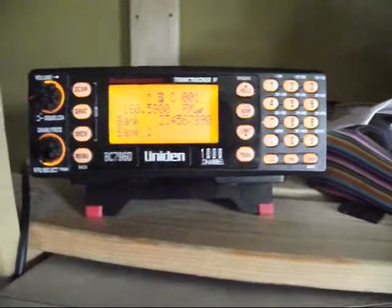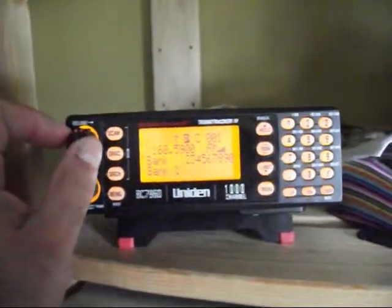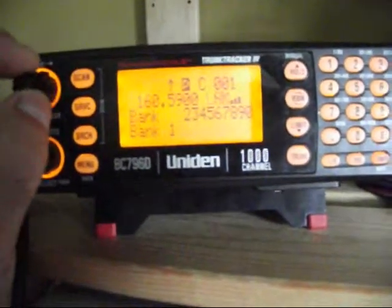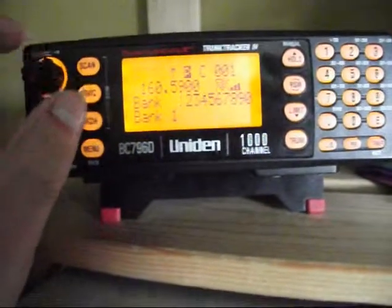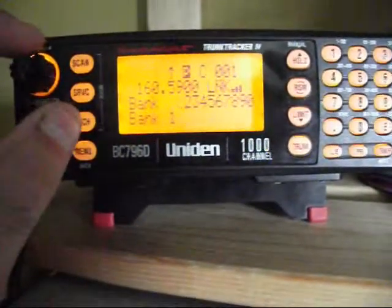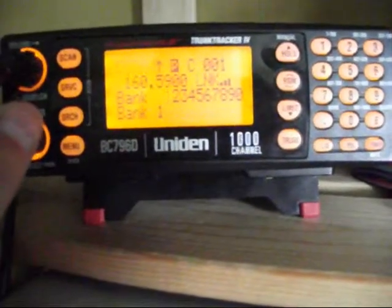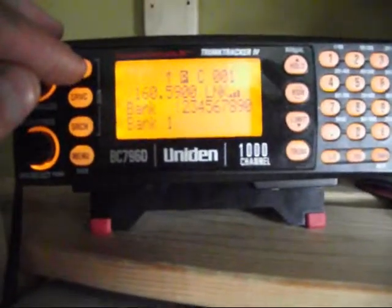Still having that problem with the squelch. I'll turn up the radio here and you'll be able to hear it. Right now there's nothing being transmitted of course, but you've seen them. And I'll turn the squelch all the way off, all the way on. That's with the volume at one full.